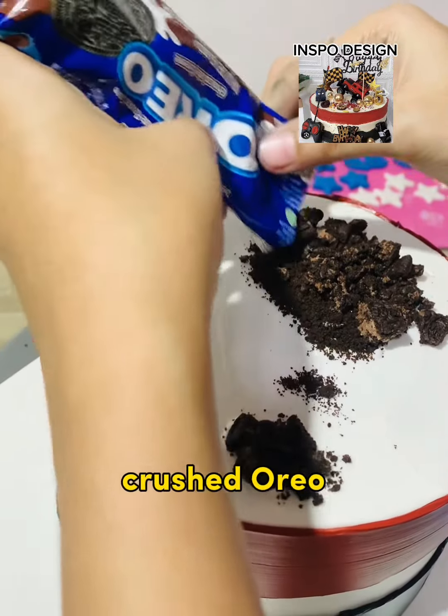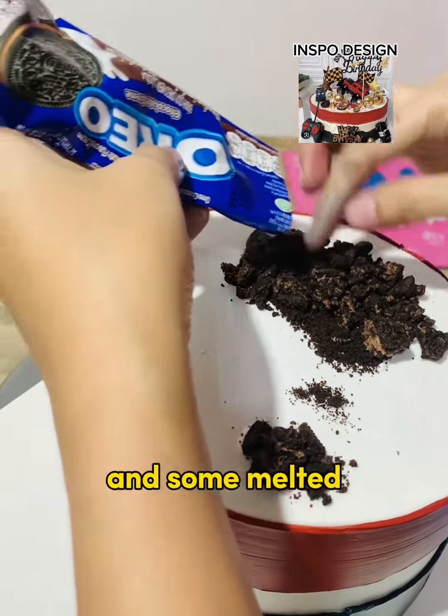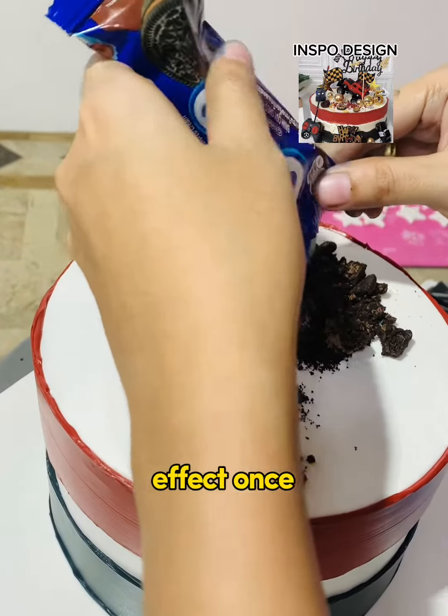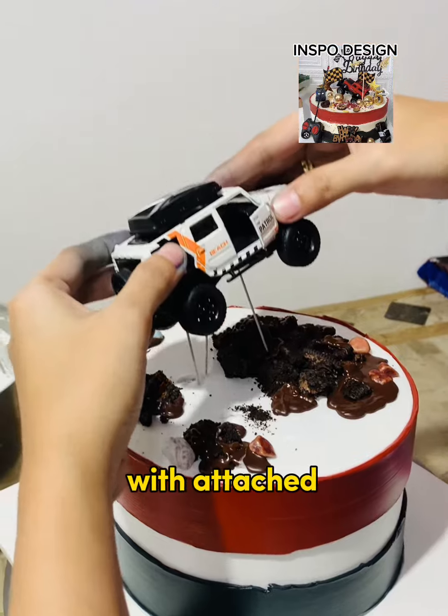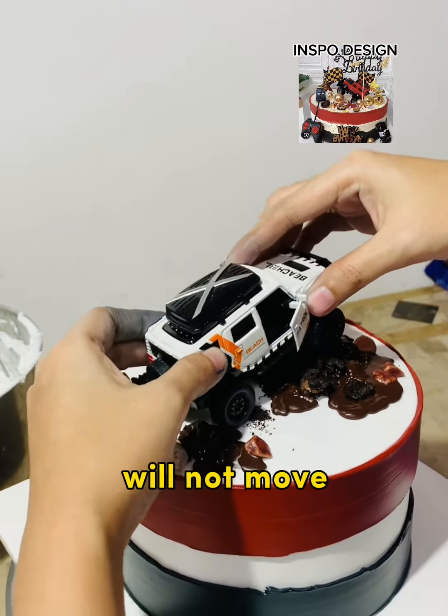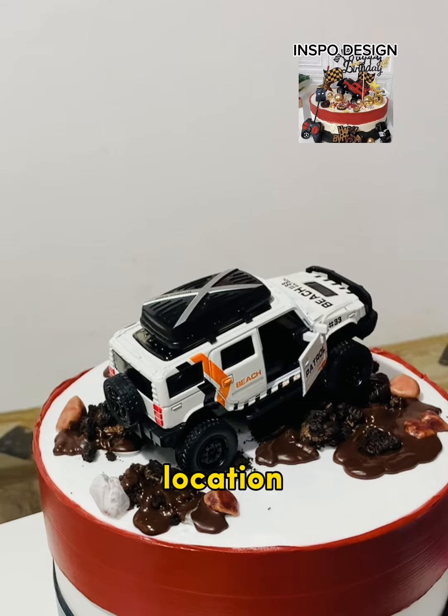First, we apply some crushed Oreo onto the top of the cake and some melted chocolate to have a muddy effect. Once done, we can now place the toy topper with attached sticks so that it will not move during transporting the cake to the client's location.